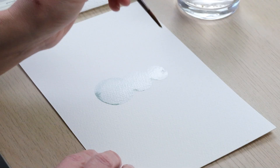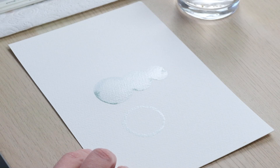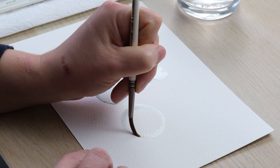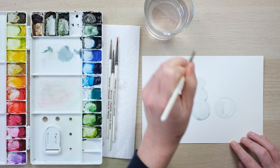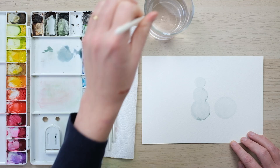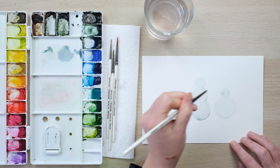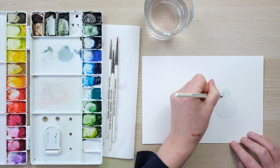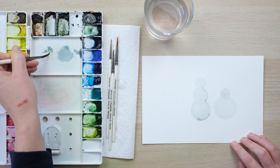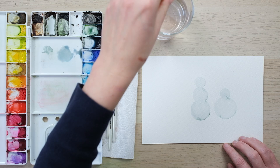I'm going to paint another one here — a much shorter, squatter little fella. We'll have a much bigger, slightly broader circle, starting to resemble more of an oval. Then he's going to have a little head on top, and I'll fill in a little more of the shape and add a tiny bit of extra shadow.